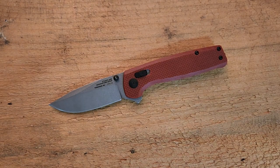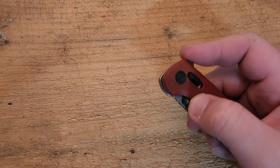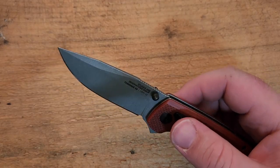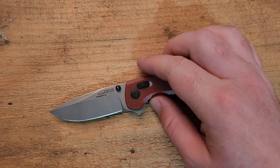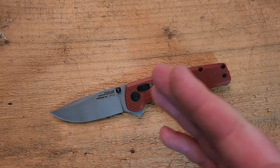That brings us to the action. SOG — you've got to give them credit because they have mastered the crossbar lock flipper knife. There've been a few I've handled, and most impressive is the Terminus XR, which was just fantastic — great flipping action on that knife. In order to do that, they do have to stiffen the detent a little bit, so this flips really, really well. If you use the thumb studs, you can feel it's a little stiff, not bad but just a little stiff — something you've got to be aware of if you're planning to use those thumb studs all the time. Overall, SOG is by far doing the best job of combining a crossbar style lock with a flipper tab. It's very satisfying.